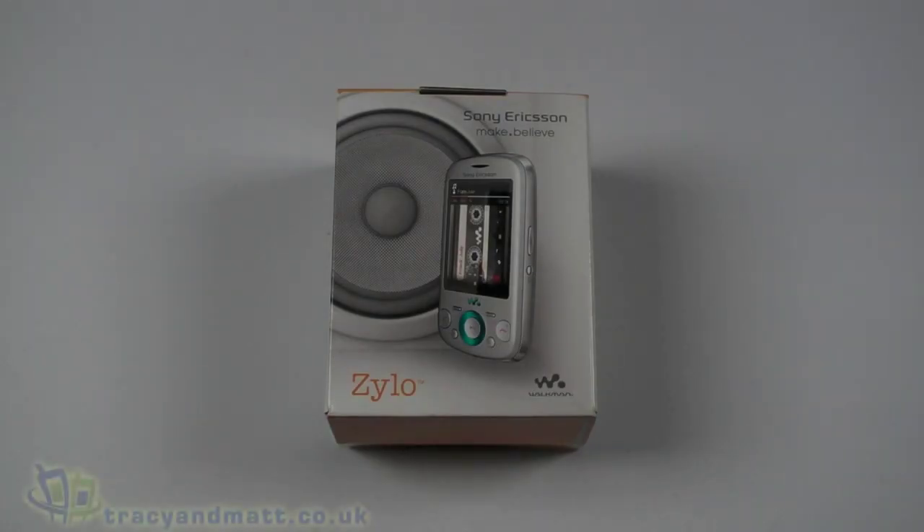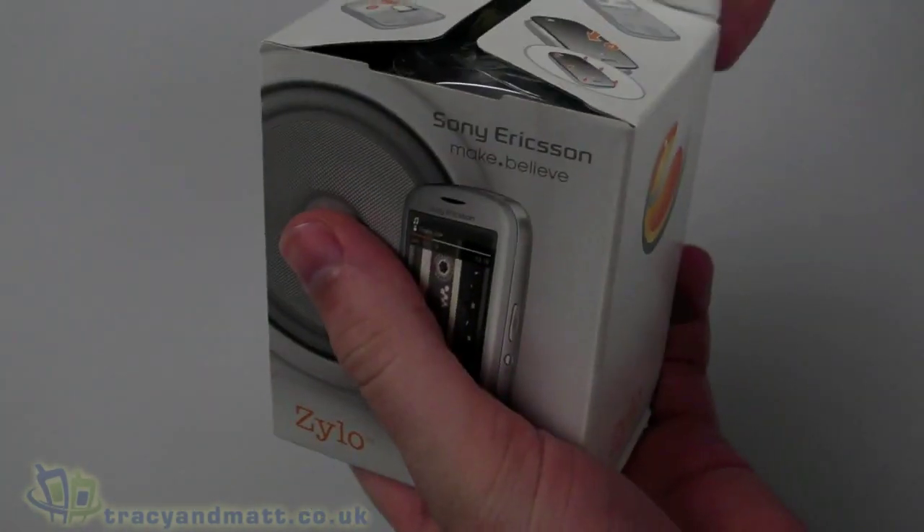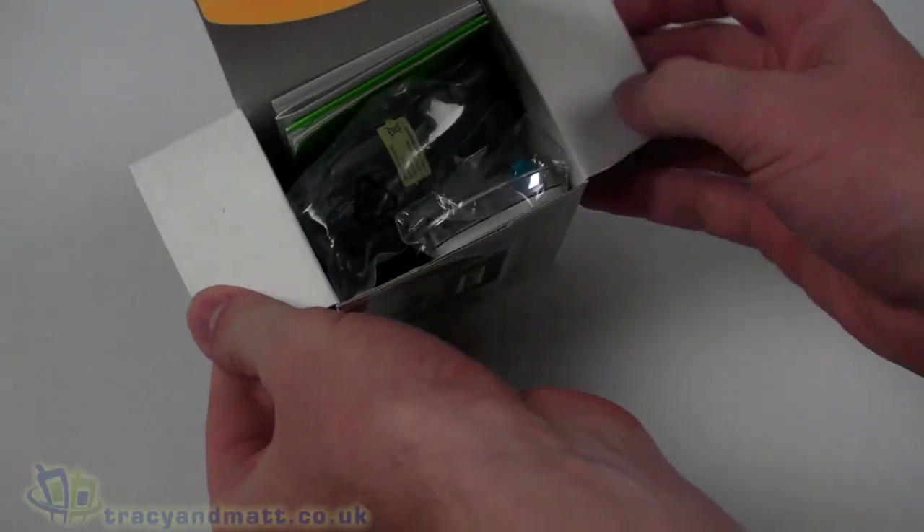Hello, this is Matt from tracyandmatt.co.uk and from unboxings.com. Here I have the Sony Ericsson Zylo, one of the Walkman range of handsets from Sony Ericsson. I'm just going to do a quick unboxing video for you.